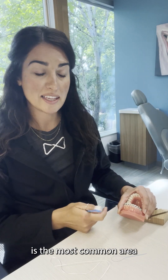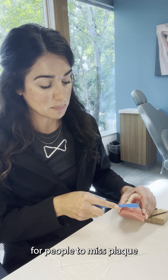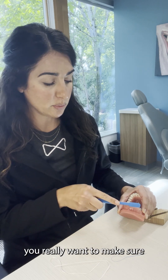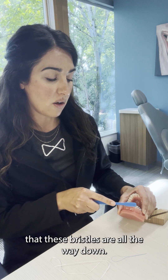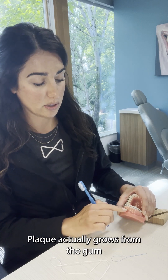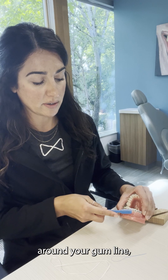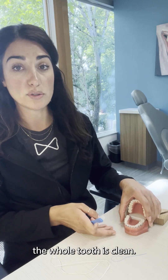This lower area is the most common area for people to miss plaque. Because the teeth are so small and tight together, you really want to make sure that these bristles are all the way down. Plaque actually grows from the gum line up the tooth, so if you're getting right down here around your gum line, you're going to ensure that the whole tooth is clean.